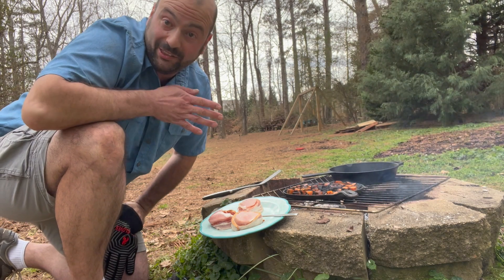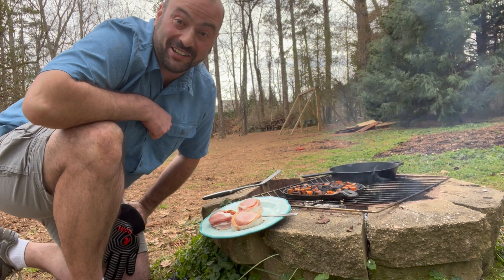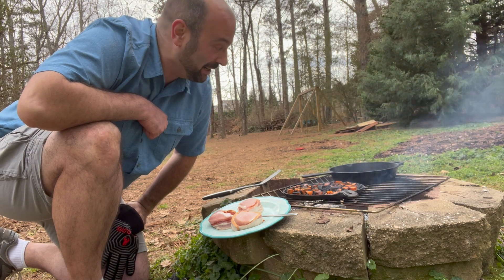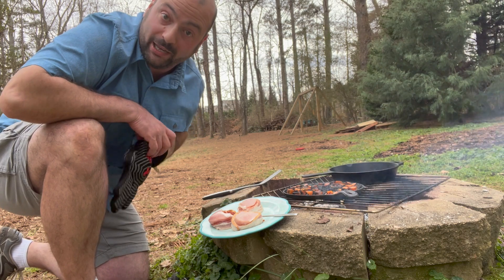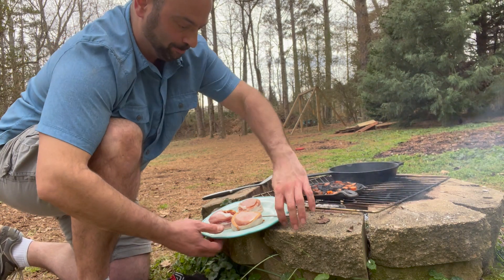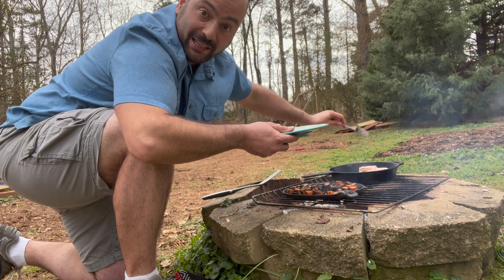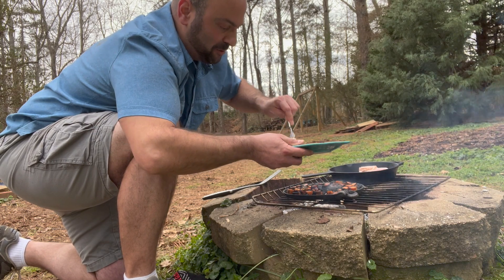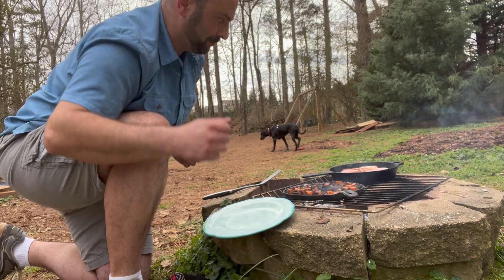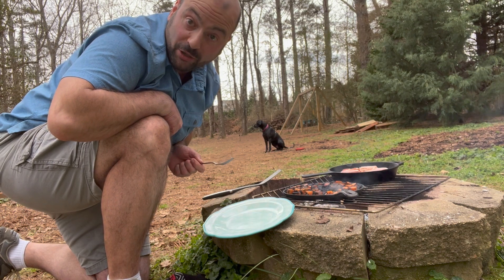Now in the meat pan we actually had bacon cooking in there earlier, so I'm going to have some really wonderful flavors in here. The fat that was in there is now starting to bubble, so that is my cue to go ahead and add the pork fillets. I did take those skewers out as I mentioned, so just trying to keep the bacon wrapped around them as best as I can. I'll let each fillet sear for a few minutes and then flip them over and do the other side.